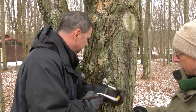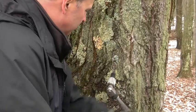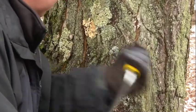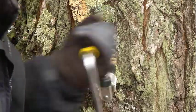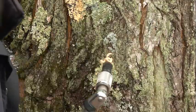So a little slant uphill. There you go, very good. It's going in pretty easy. Is there a particular reason why this is a really good time of the year to do this? We're getting into a time when temperatures usually fluctuate between freezing at night and above freezing during the daytime, and that's perfect for sap to flow.